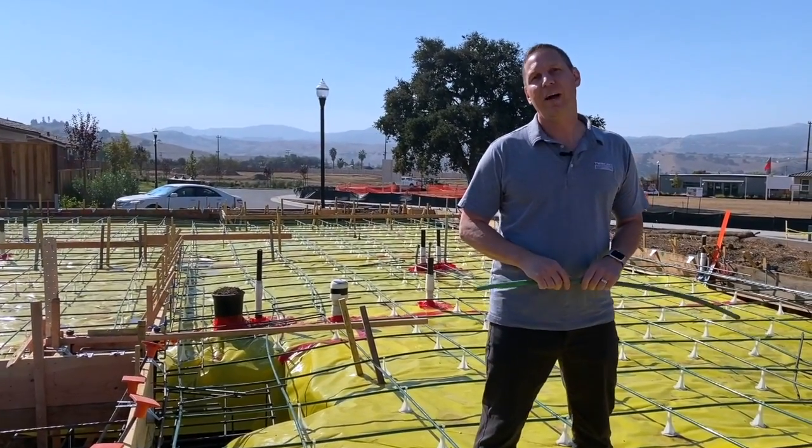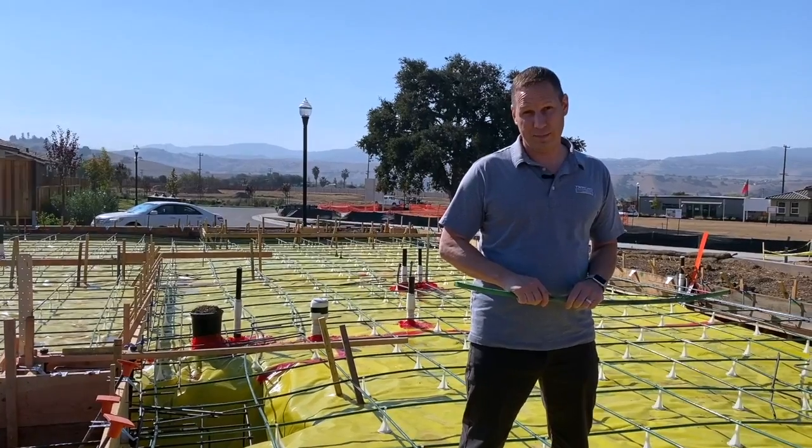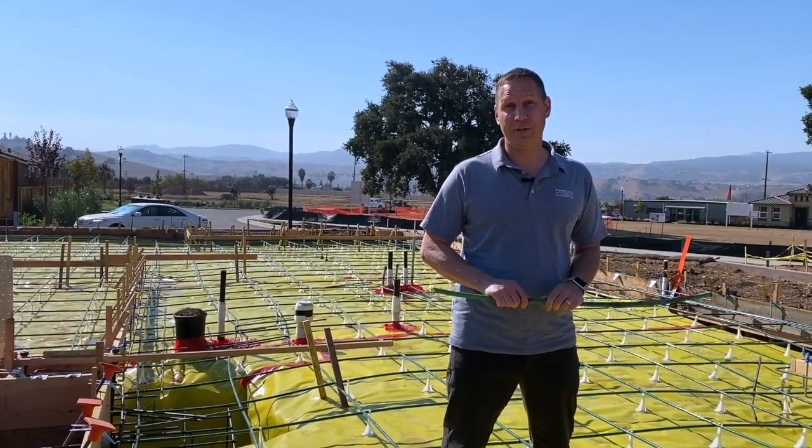Those cables stay in there forever, and this is one seriously durable, strong piece of concrete — a lot of concrete at 11 inches thick through the whole house.